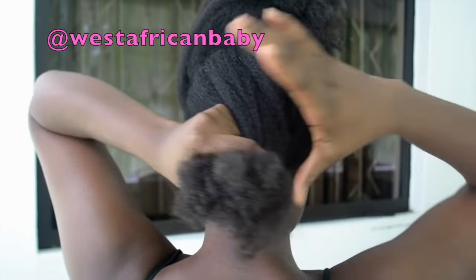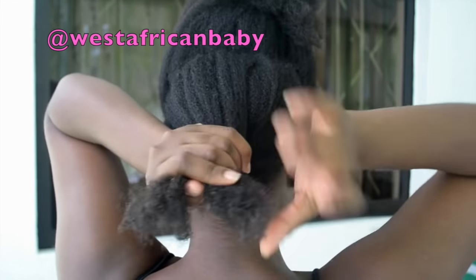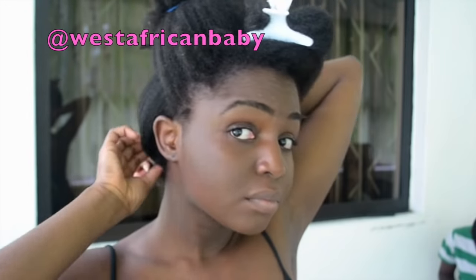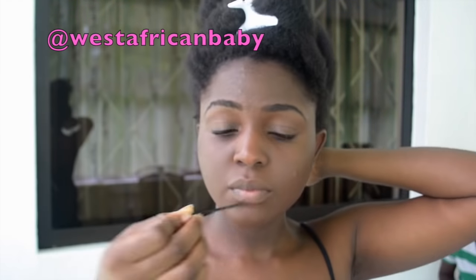Then we're gonna twist the two sides together, adjust it, and secure with the bobby pin.